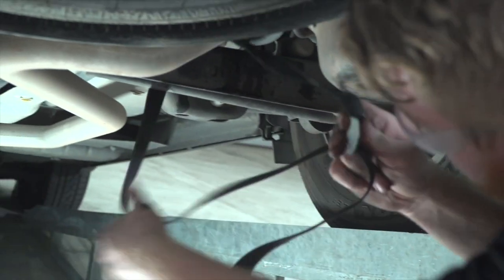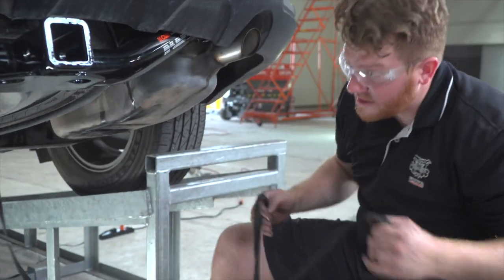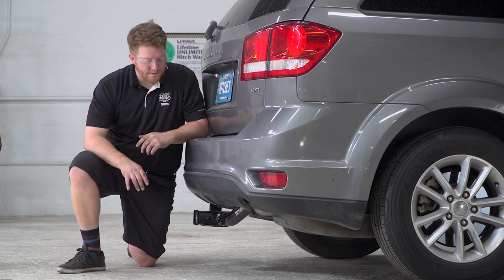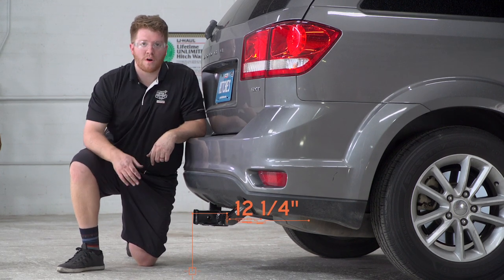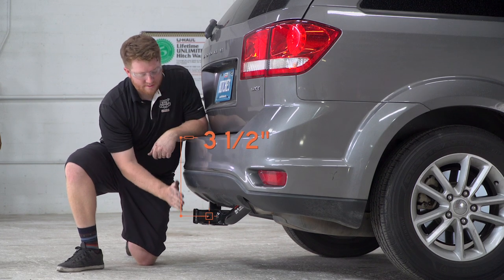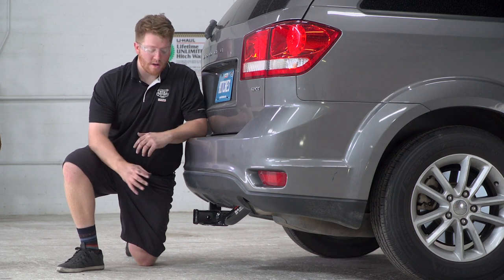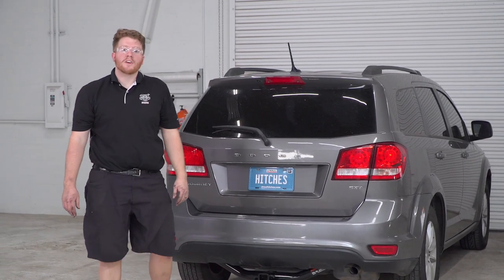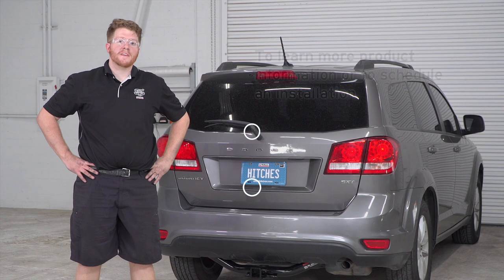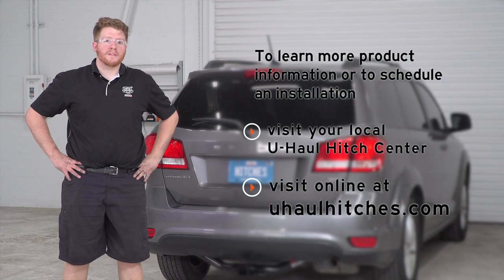Now that we got that last hanger in, we'll take our strap off and pull it down on level ground for some measurements. This is a two-inch receiver, and from the ground to the top of the inside of the receiver is 12 and a quarter inches. From the pin hole out to the bumper is three and a half inches — that way you know what type of ball mount you'll need, or any vertical post for a bike rack or other towing accessory. That concludes our install. Thank you for watching. If you have any questions, visit your closest U-Haul Hitch Center or visit us at uhaulhitches.com.